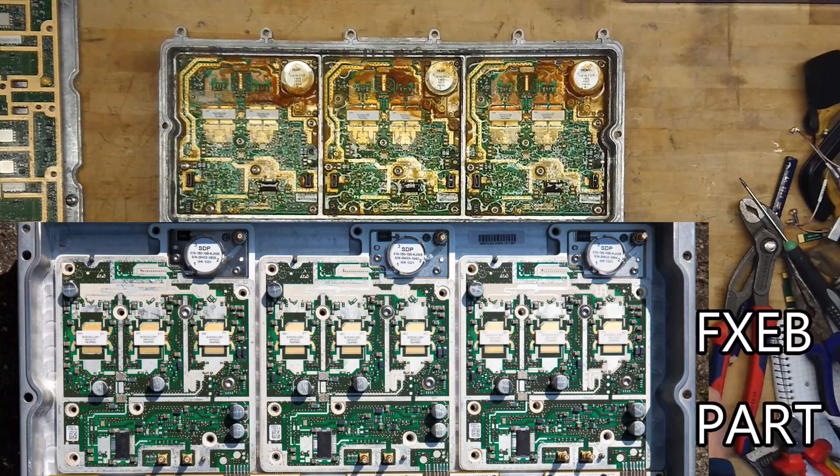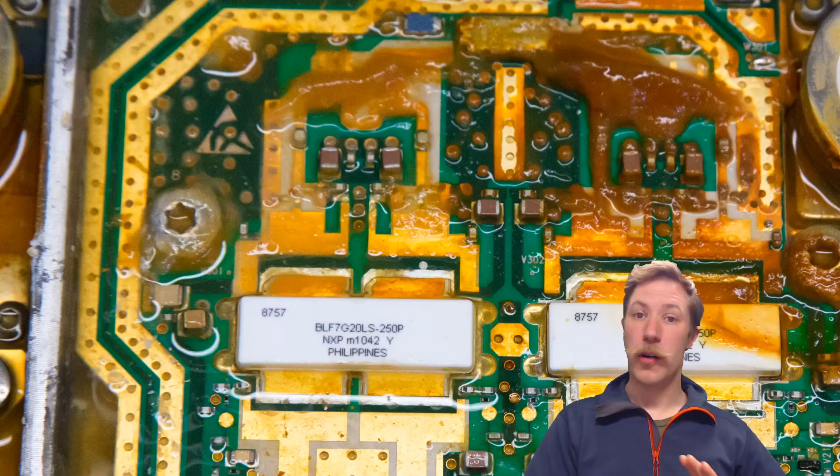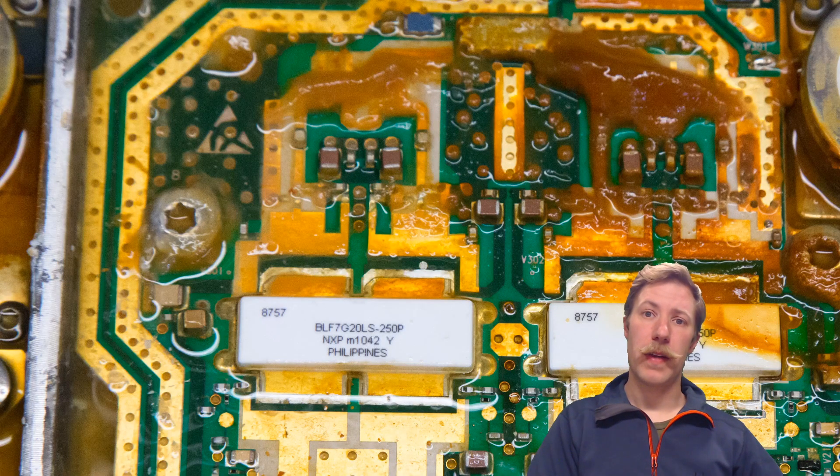It's actually worse than I expected. I hope you enjoyed the teardown of this Nokia Siemens Flexi BTS multi-radio system, which was the FXE-A model. As we could see with the comparison of images along the way, it does not have the resemblance to the FXE-B, so those are two completely different systems. I hope you look forward to part two with the circuit analysis of the signal paths in the system board and also the power amplifiers.